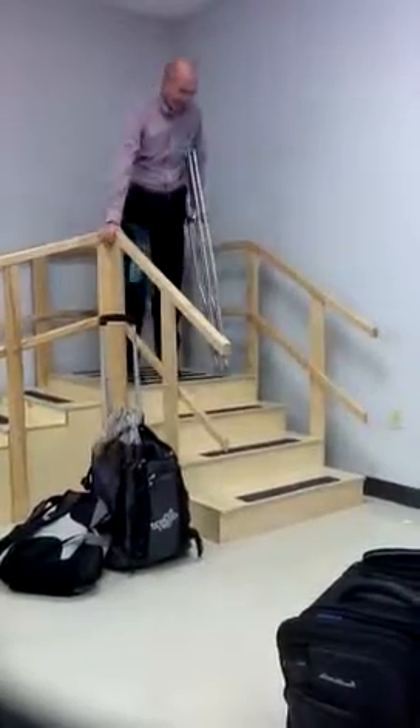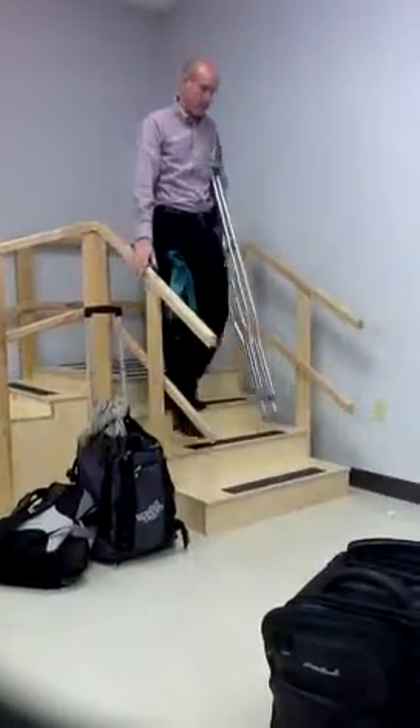Same thing going down — down with the affected limb first.